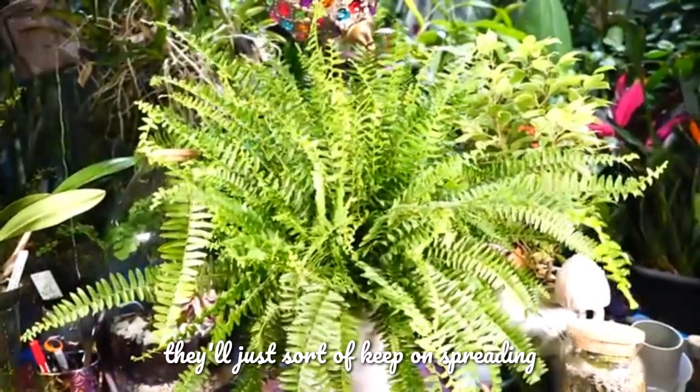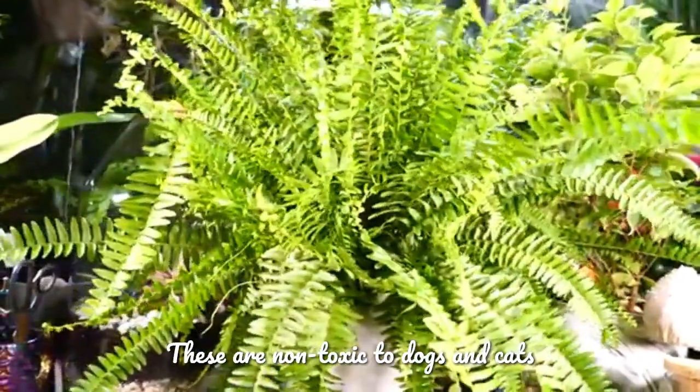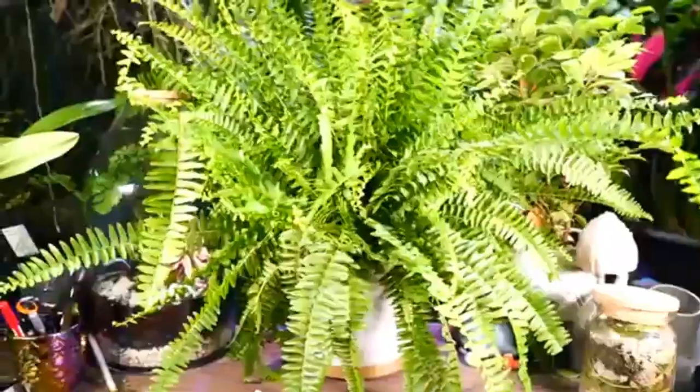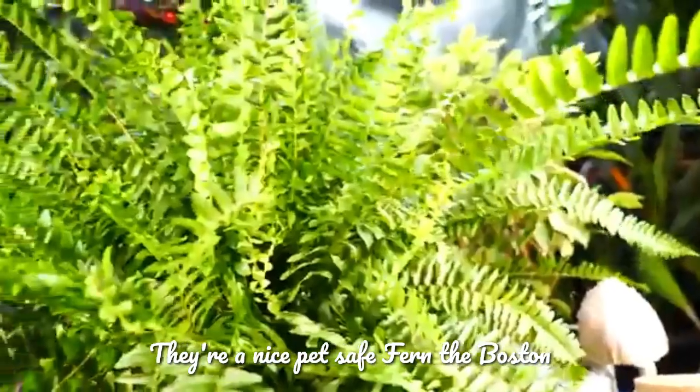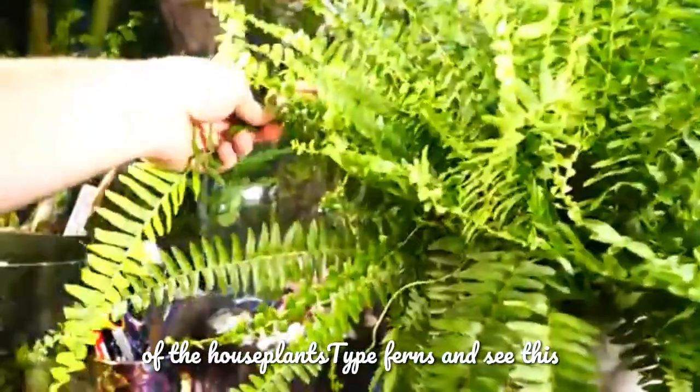They'll just sort of keep on spreading somewhat indefinitely. These are non-toxic to dogs and cats — they're a nice pet-safe fern. Boston ferns are one of, if not the most common, of the houseplant-type ferns.